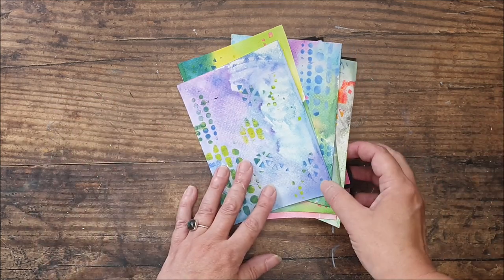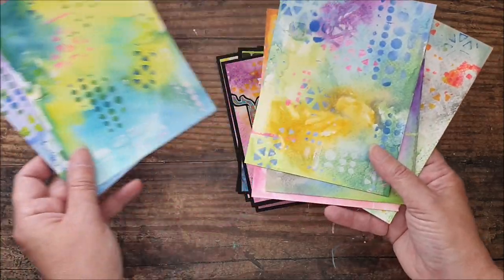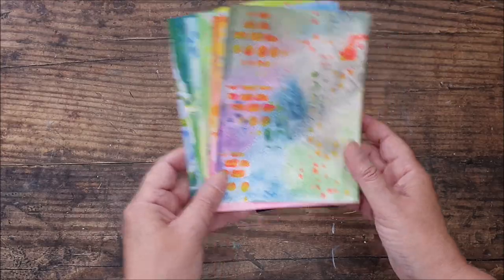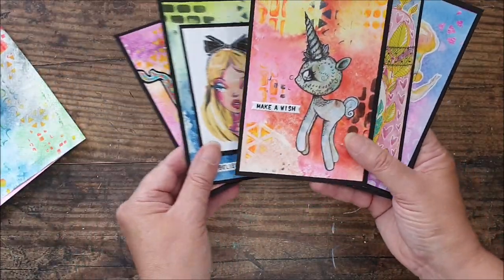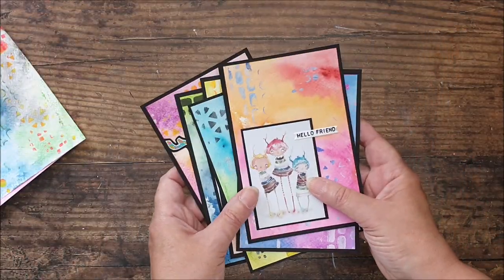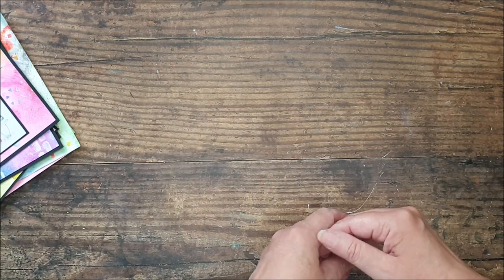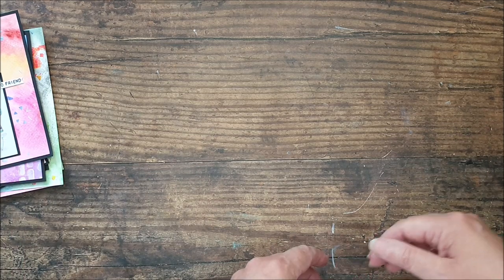Today we're going to be printing. We're going to be creating some lovely mixed media prints with a watercolour background and some acrylic paint layering on top. And then I'm going to show you how to turn them into these real fun little note cards. As always, I know you like to see some finished projects — quick and easy today, bright and colourful, cheery. I'm going to clear these out of the way, get set up and I'll show you how it's done.